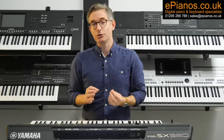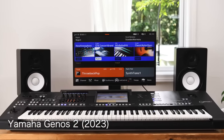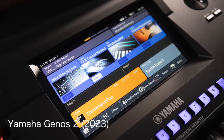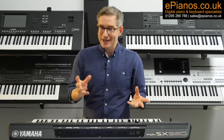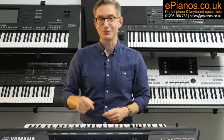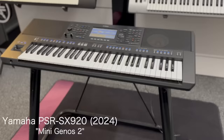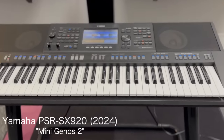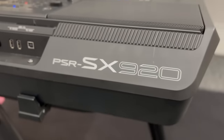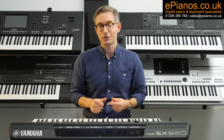In 2023, Yamaha launched their long-awaited Genos II Arranger workstation, and this model has taken the keyboard world by storm with its cutting-edge technology and its superbly user-friendly touchscreen operating system. So we had the Mini Genos I, and now we've got the Mini Genos II. Yamaha's PSR-SX series now joins the Genos II era with the PSR-SX920. Today we're going to focus on the ways the SX920 has been heavily upgraded from its predecessor, the SX900, to join the keyboard revolution that the Genos II has brought the world.